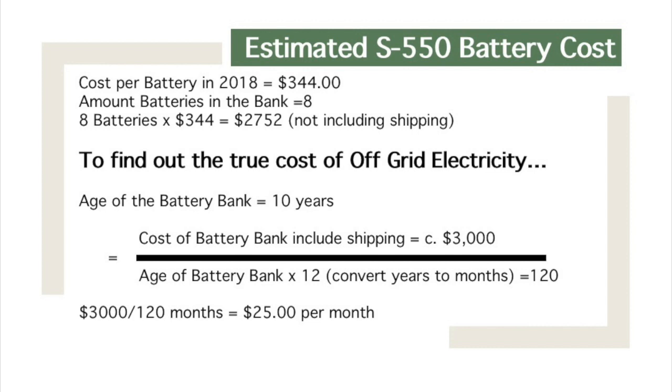The cost per battery in 2018 for the Surette S550s — the 428 amp-hour batteries — is $344. However, I only needed 8 batteries and actually got better power than I had with the 12 T105s, which saved on cost. So 8 batteries times $344 per battery comes out to $2,752, not including shipping.